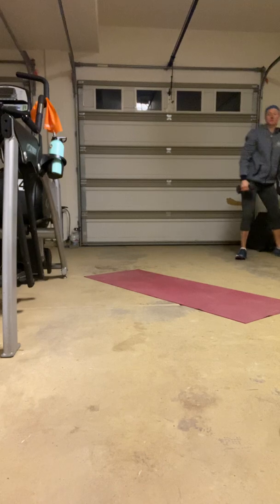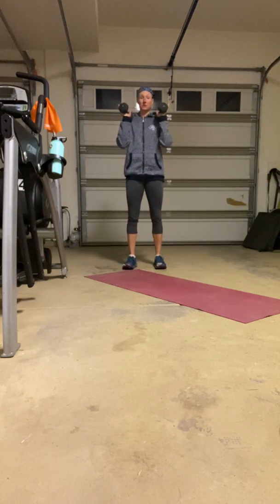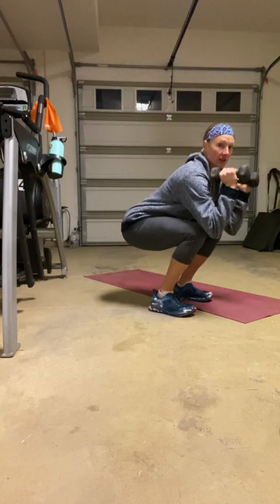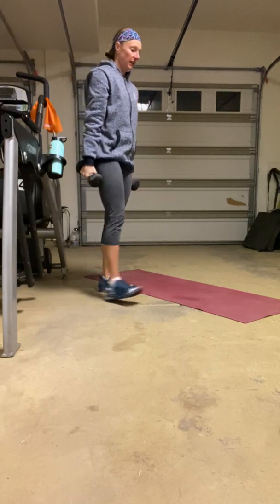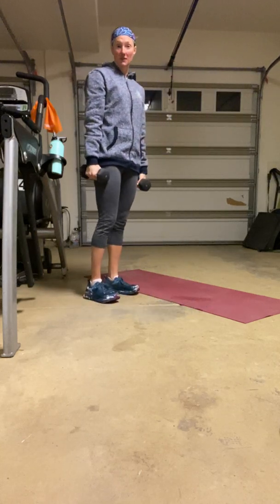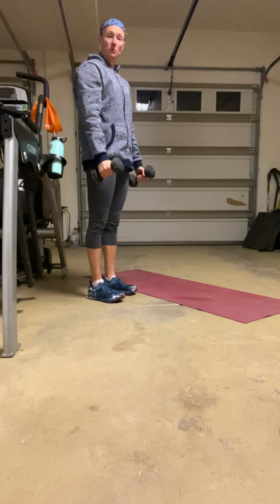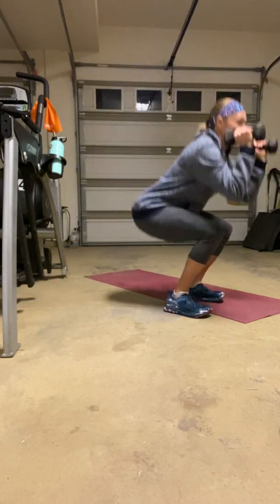Exercise number one is going to be our dumbbell step curl to front squat. We did front squats last week — we're just adding a step to them. So I'm going to step forward, swing them on up into that curl and sit into that front squat, and then step back. Switching legs: step and curl, front squat, step back. This step adds a little bit of instability to the move, but also gives us an opportunity to use a little bit of momentum to swing those weights up just a little bit, which adds a little bit of weight as you drop down.